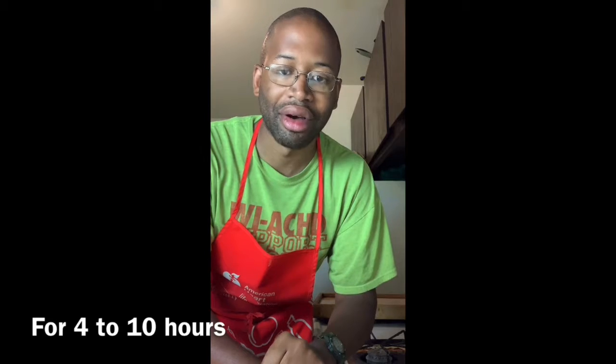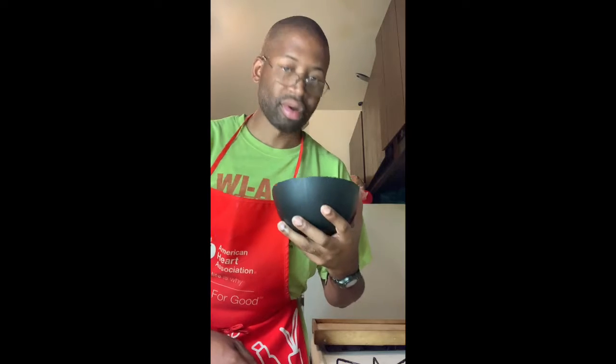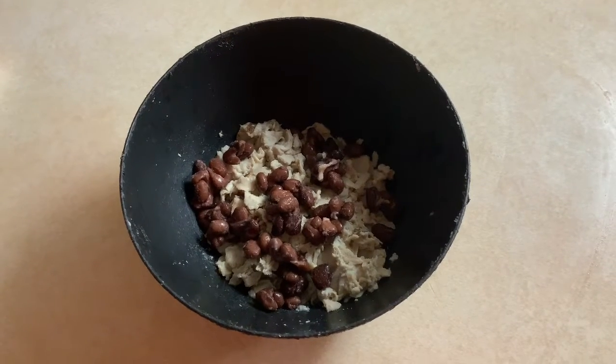Okay, this is our vegan chicken. Vegan chicken is generally pre-seasoned and it's also already pre-cooked, but I'm gonna throw it into the slow cooker anyway, because for my burritos I like the chicken to have a shredded consistency. Now the chicken is all nice and shredded.